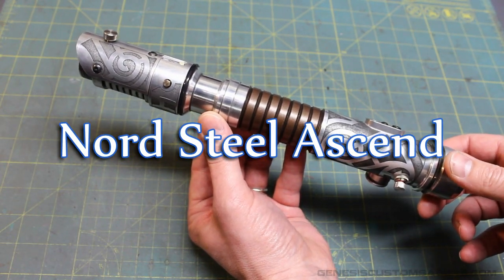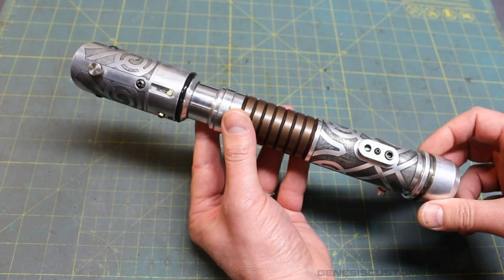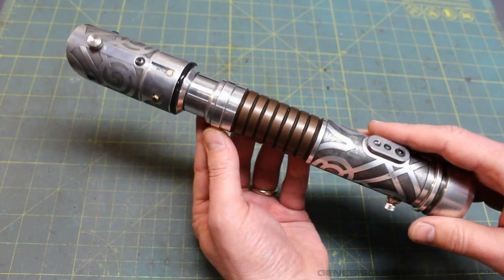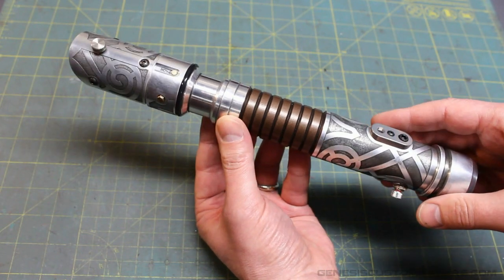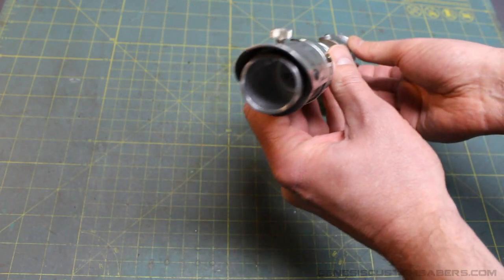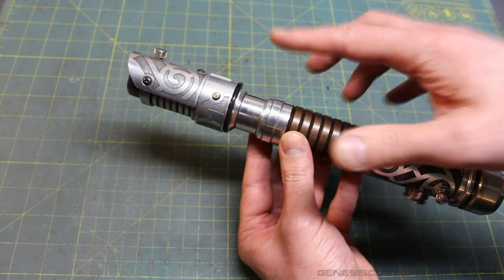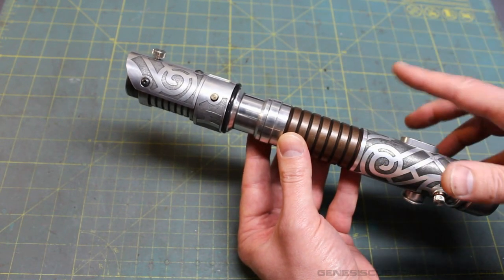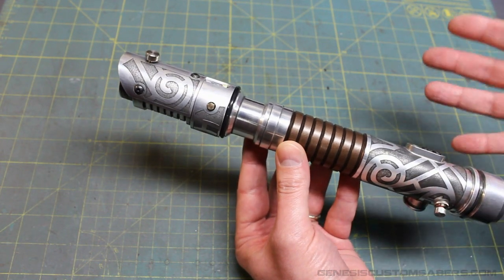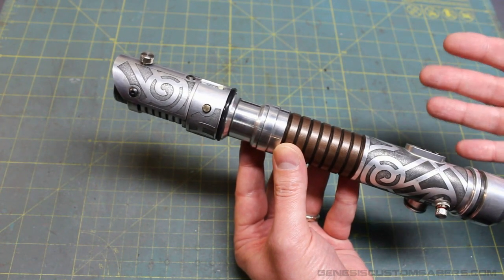This is my Nord Steel Ascend, which will be going up for sale very soon. This video will serve as instructions for the new owner as well as showing off the features and how it operates. It has a Crystal Focus version 7.5, so you get all the functionality of CF 7.5 — the spin sounds, stab sounds, and 12 different sound fonts. This saber utilizes a quad Cree LED — a green-green-blue-red quad Cree, so the greens are doubled up.